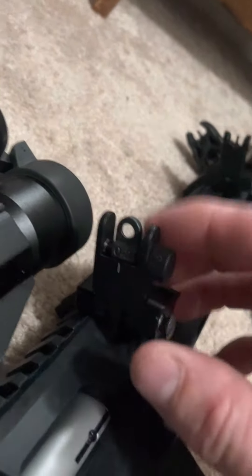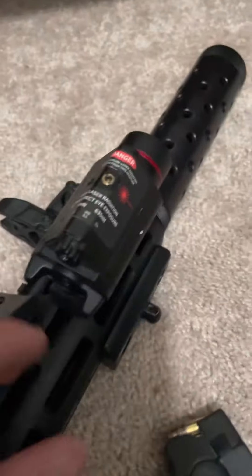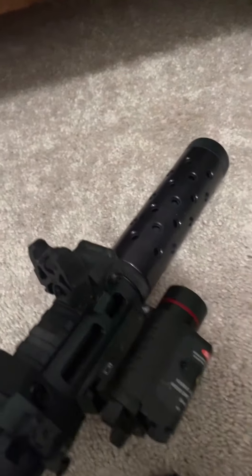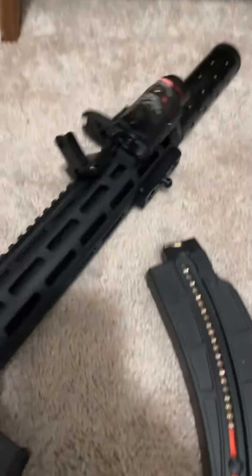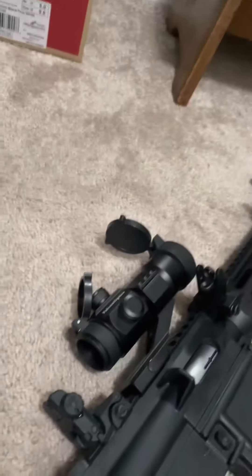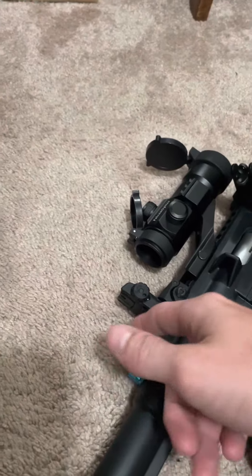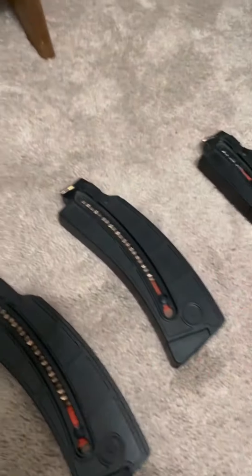I put the laser light combo on there, and it's got the Kyntek fake suppressor on the end of it. The high-rise red dot works pretty good — with the flip-up sights it actually almost pretty much co-witnesses with them.